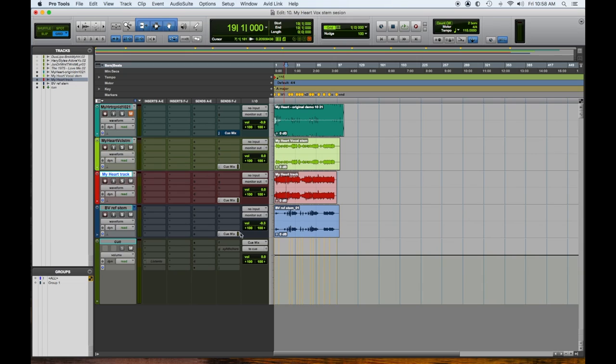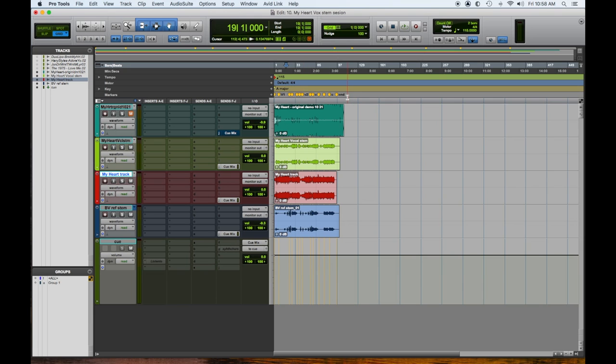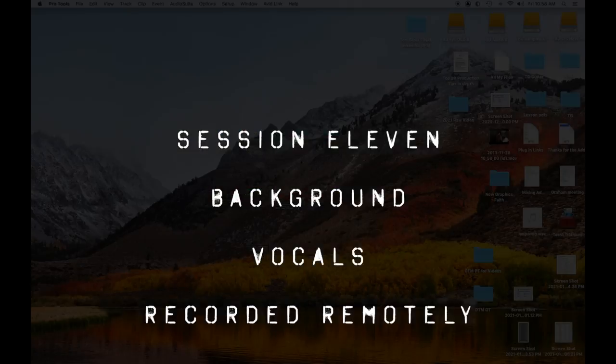I always keep that there as a reminder to make sure I'm not getting too far off track. Once this session is done, what will happen is I will send this with a tempo map and a marker — you know, arrangement map — to the singers, whoever it may be. If they have Pro Tools I will just send the session. Most of them don't; most of them are working out of Logic or GarageBand. So this is my session number 10. Let's close this one down and get into session 11, where we have our first round of background vocals.